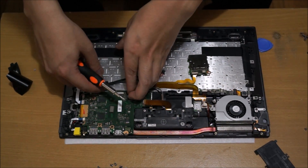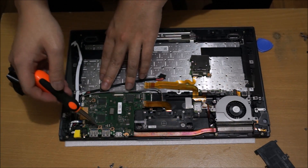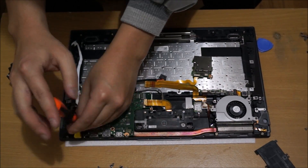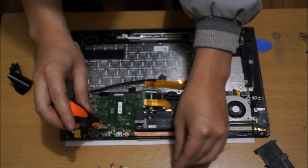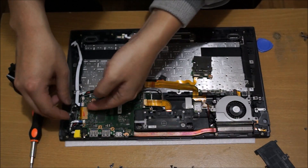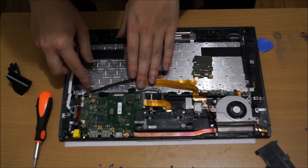Now we're going to remove the motherboard. To remove the motherboard, we need to detach all the cables attached to it. There are a few cables on the other side as well. There are four screws holding it down, and a fifth screw underneath a cable. Please remember there are also cables on the other side too. Lift it up gently.